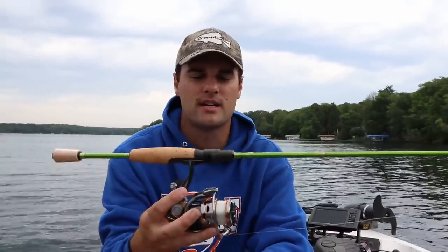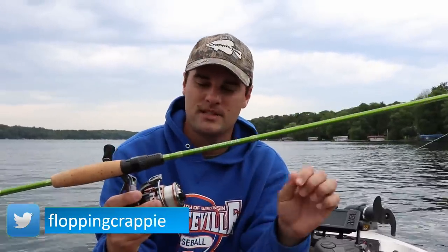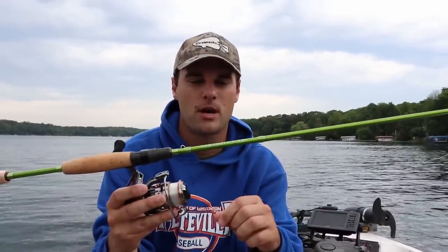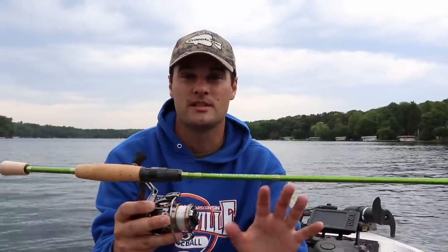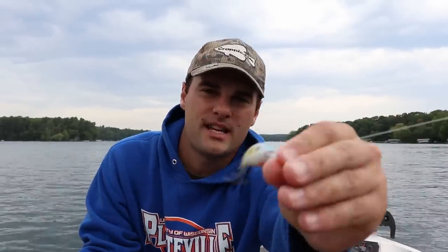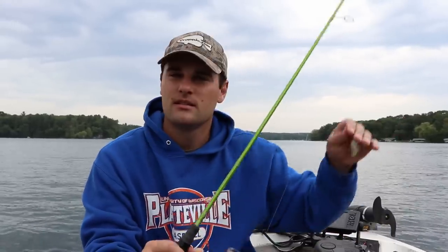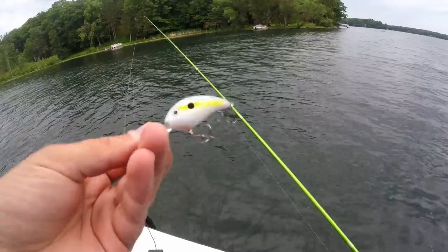You could drop down to a 1,000-size reel if you want. When throwing a crankbait, you probably want something like four-to-six-pound braid with a two-pound monofilament diameter equivalent. Let's get set up on these deeper weed lines in 10 to 12 feet of water. This is a six-foot diver — let's put some slabs in the boat!